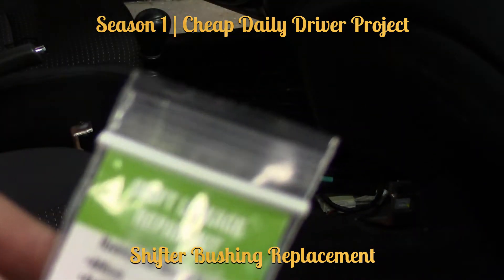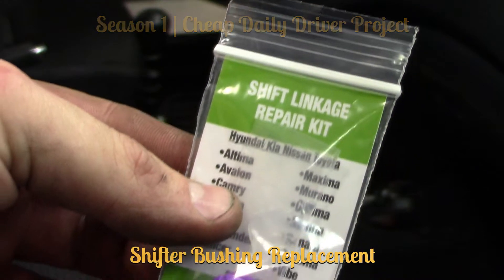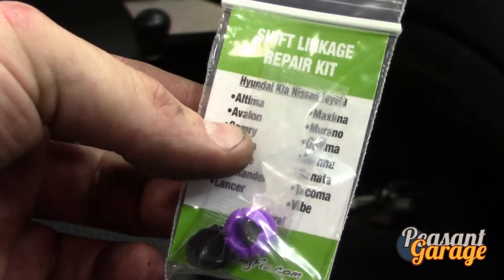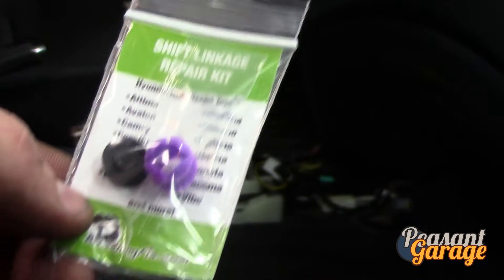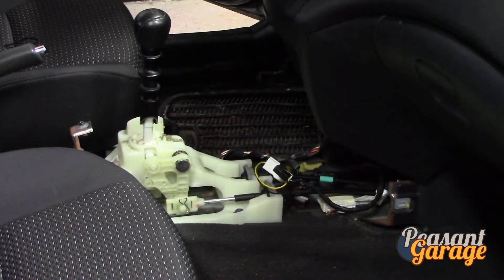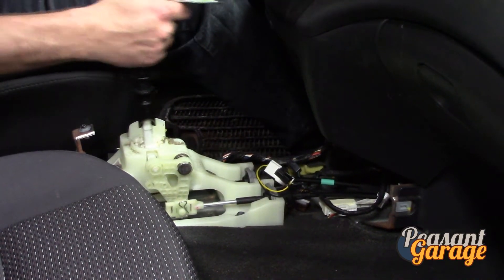This is the shifter linkage bushing kit, the shift repair kit that I bought from bushingfix.com. The symptoms with the Hyundai is that it's absolutely miserable to get it into first and second gear right now. With the worn bushings you find yourself coming to a light and struggling with it.